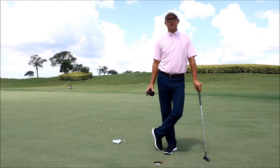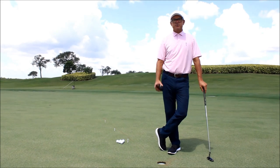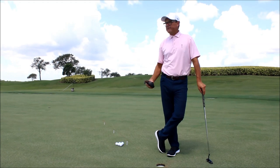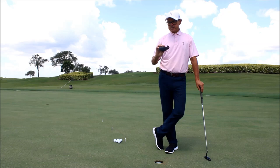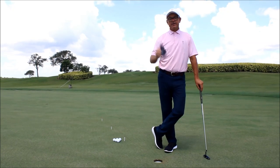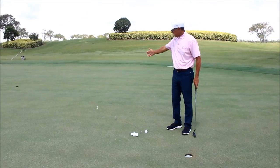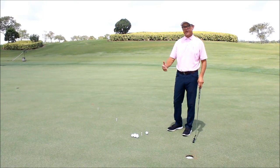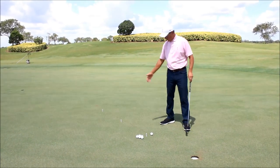Another common question I get out here at the golf club, and I'm certain a lot of the teachers do in town, is what are some of the best drills I could be working on to help out my putting. I'm going to show you two of my favorites today that we can actually combine into one drill. You'll need nothing more than a chalk line from your hardware store to get started. I've popped the chalk line about 15 feet out and combined it with the other drill I call my ladder drill, which is basically set up at three feet, six feet, and nine feet — that's where the tees are.